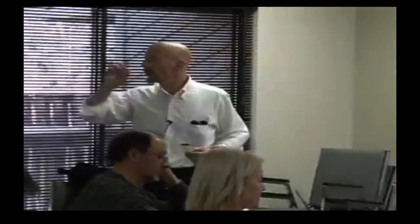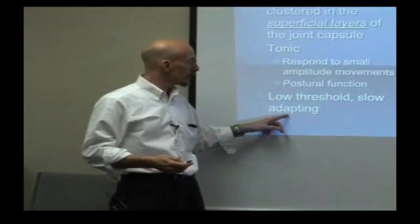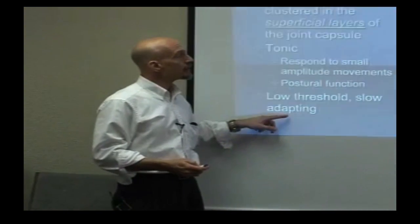Type 1 mechanoreceptors are important because they cause presynaptic inhibition. When you stick an acupuncture needle in and irritate the surface of the joint, you're irritating type 1 mechanoreceptors. It's really cool because type 1 mechanoreceptors presynaptically inhibit pain fibers — that's one of the reasons acupuncture works so well. They're low threshold, so it doesn't take much to get them excited, and they adapt slowly.